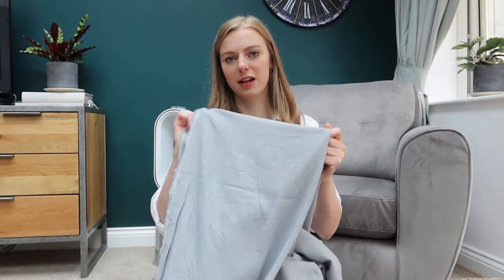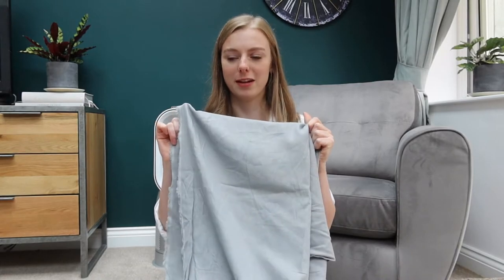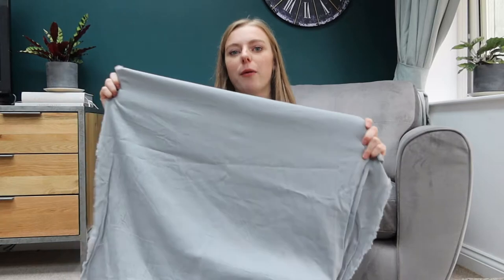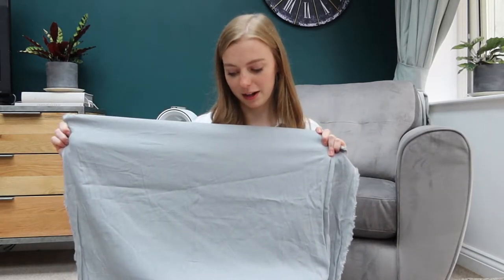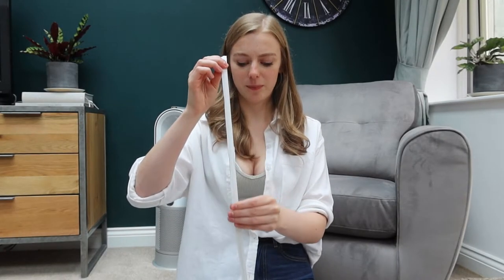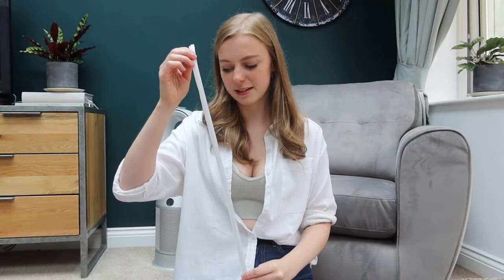I think it will go really lovely with all different types of denim — blue denim, black denim, whatever I want to wear with it — and I think it will make it quite a classic piece rather than having any funky patterns. Other than that, I have got the boning for it. I got cotton-cased boning so it should just be able to get sewn straight on.